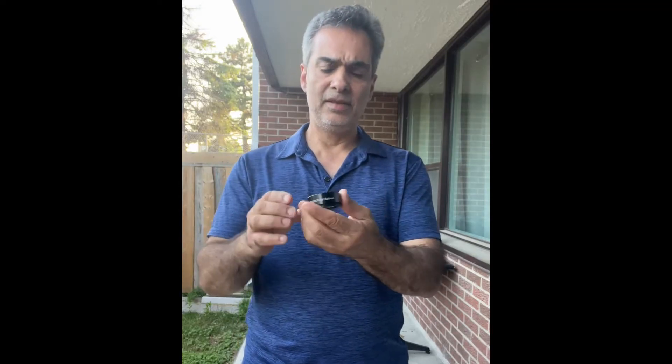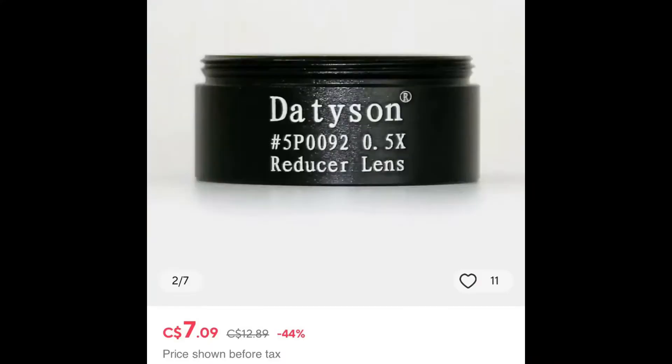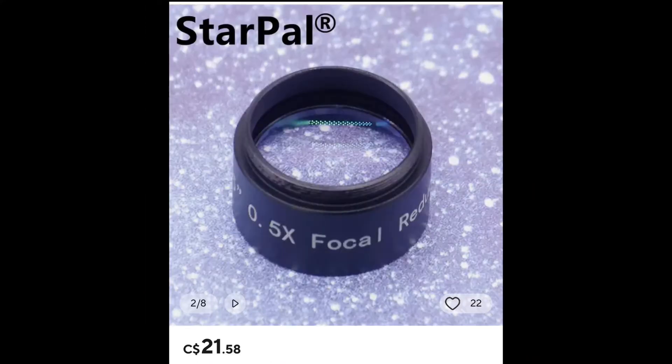Hey guys, have you seen these focal reducers? Those cheap ones that normally are inch and a quarter for like twenty to thirty dollars. Let's take a look at them.